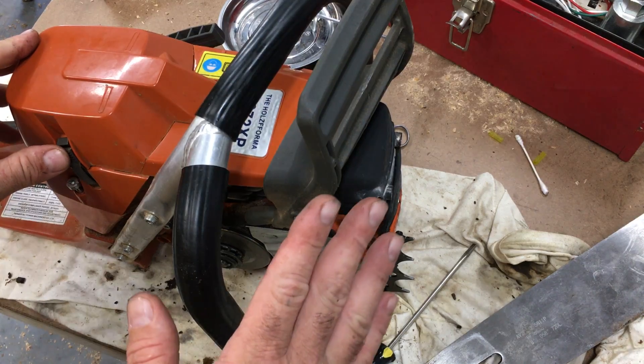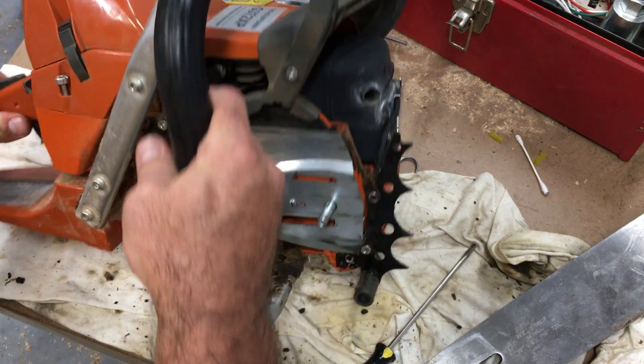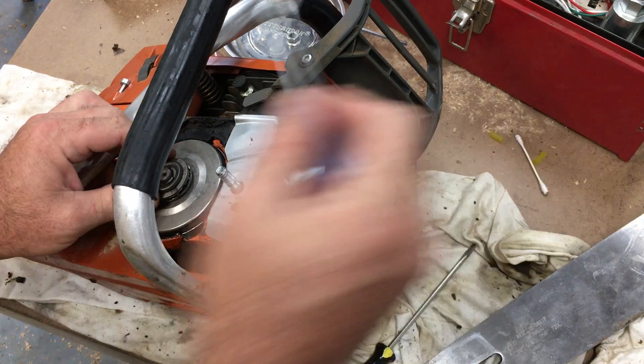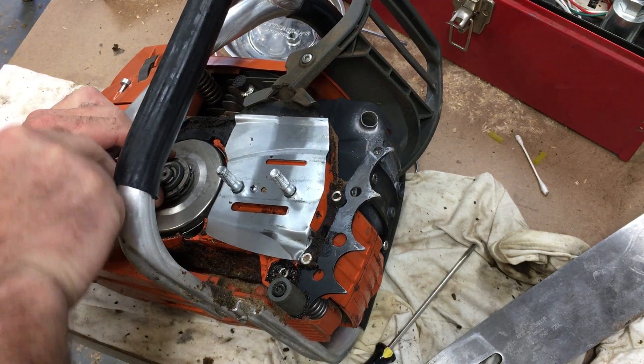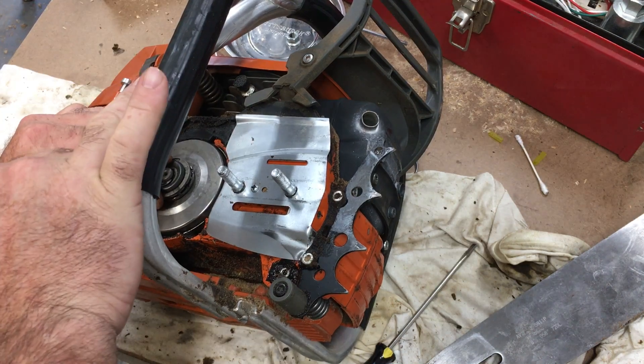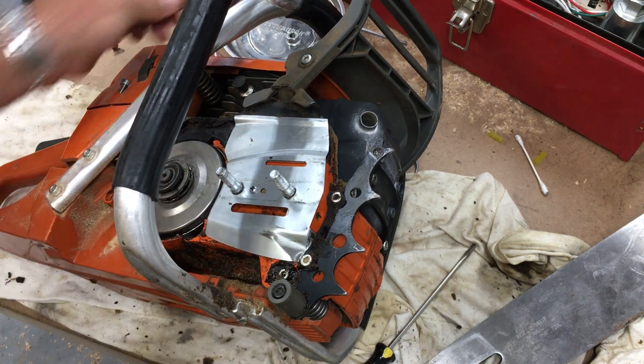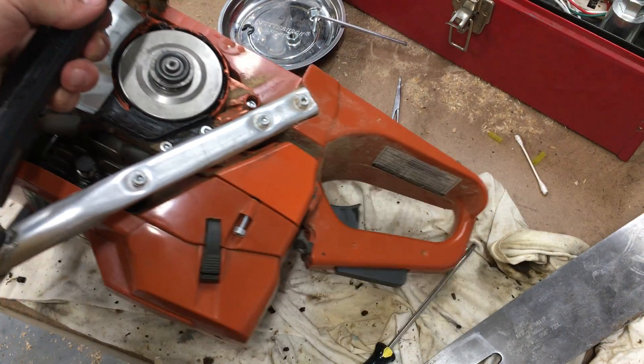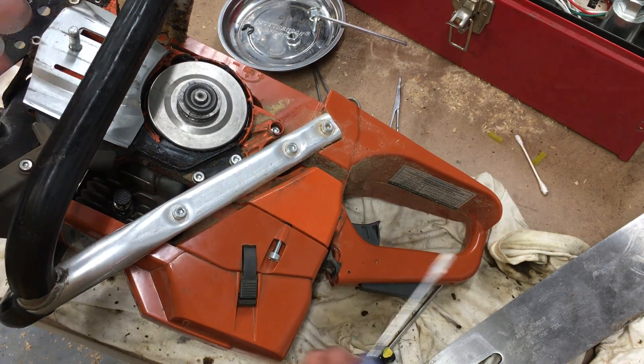One issue I had with this saw when I first got it: the oiler worked, but it was kind of hard to explain — it would work periodically, so it didn't oil all that well. It would oil a little but not that well.